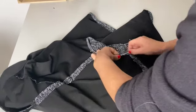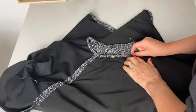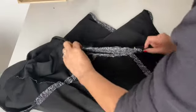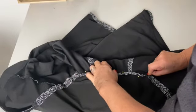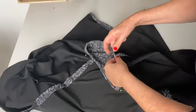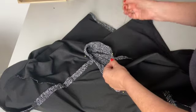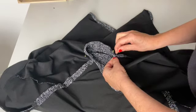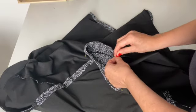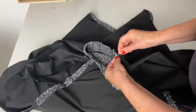Now we're going to fold the band over to the other side — to the wrong side. Pin it in place with the folded edge underneath. Then taking a needle and thread, you can hand stitch it in place. You could topstitch this on the right side, but I think it's easier to hand stitch it in position — you've got much more control.